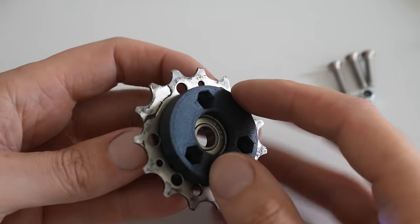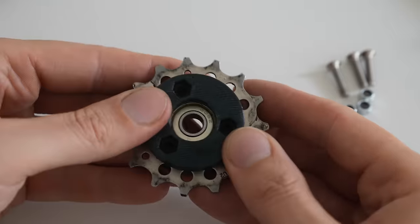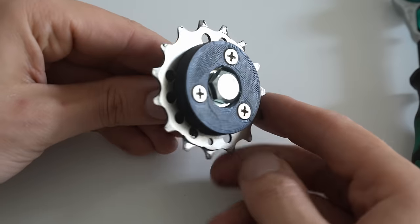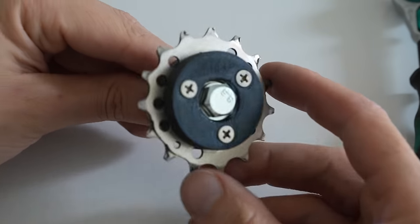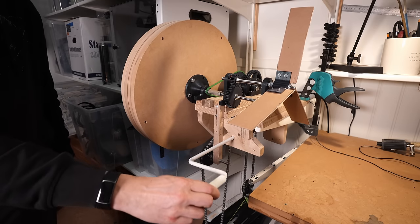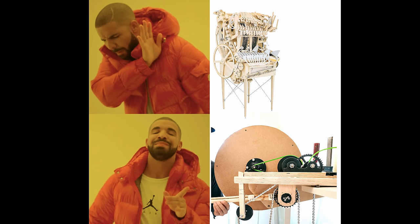Shout out to my new friends at Bikester bike store in Sikla, Stockholm, Sweden. I went in there to buy some bike gears for the project, and several of the staff happened to follow the marble machine series. Their mechanic went looking for some used old gears in the scrap bin and donated them to the project — super awesome. Thanks to Bikester for helping with the marble machine. This is the final result, and this prototype is one of my favorite things I've ever built. No exaggeration.